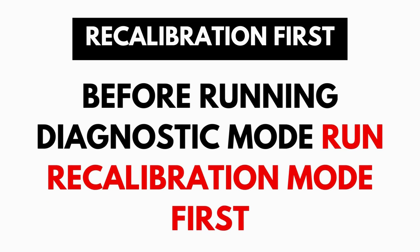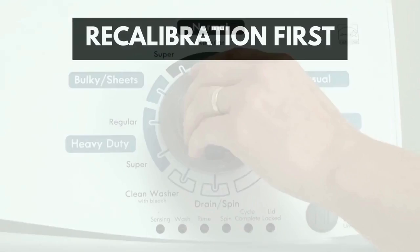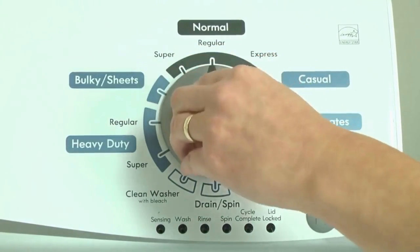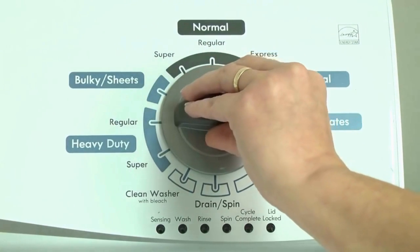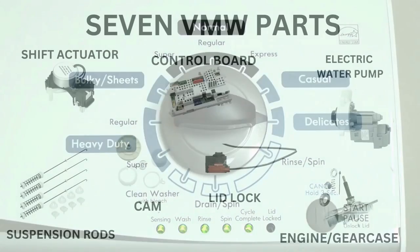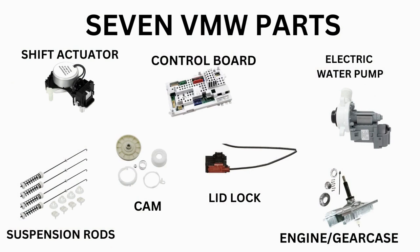It takes only 2-3 minutes. Before running the diagnostic mode, it is recommended to run the recalibration mode first, which is a similar process. Our videos will provide you with the proper step-by-step tutorial. Start with the recalibration mode. If that doesn't solve your issue, you can proceed to the diagnostic mode to pull the error codes which will point out the parts your washer needs. Then all that's left is buying the correct part and installing it.